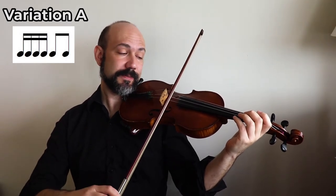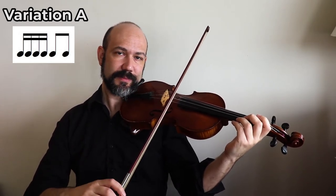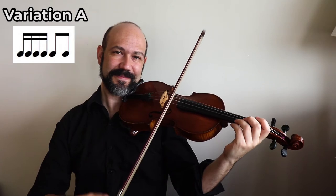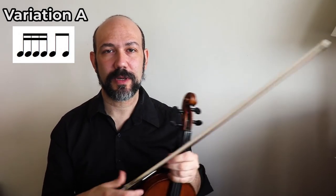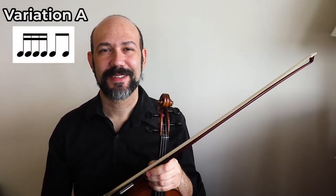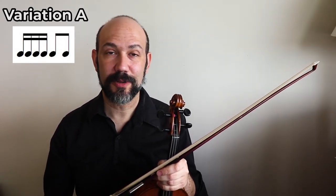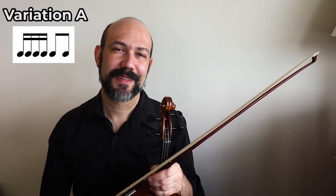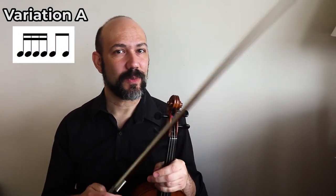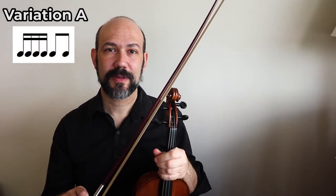Try doing it on another string as well. Maybe you want to be even more precise on what you're doing, to get an even sound or a more beautiful sound. If you're not sure what is happening, I'll give you some tips to help you improve. The first thing is to make sure that you are beginning that rhythm at the same spot on your bow every time.